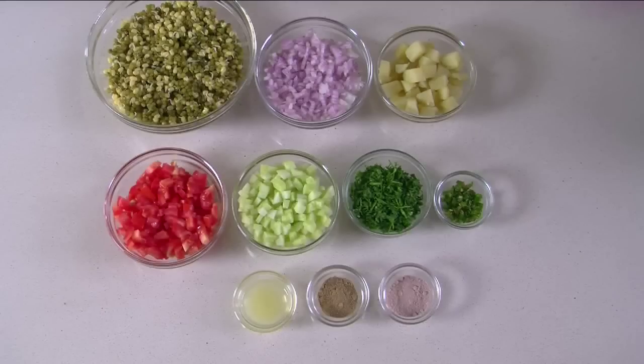Hello and welcome to Sanjeev Kapoor's Khazana. I am Alyona and I am going to show you some nice recipes which are low-cal and healthy yet tasty. Now that we are over with the festive season, let's start with some nice sprouted salad. So for the sprout salad, here's what we need.